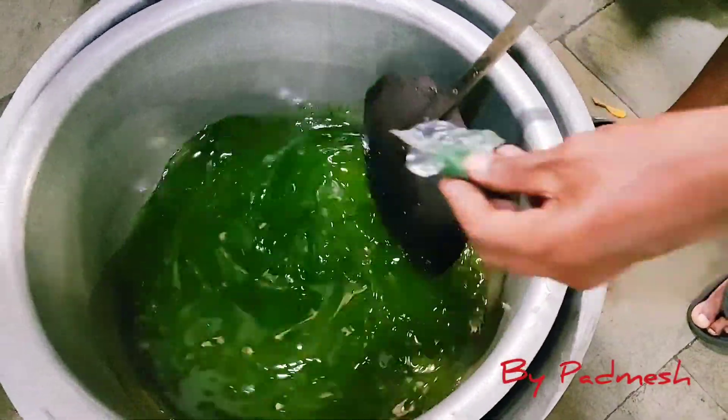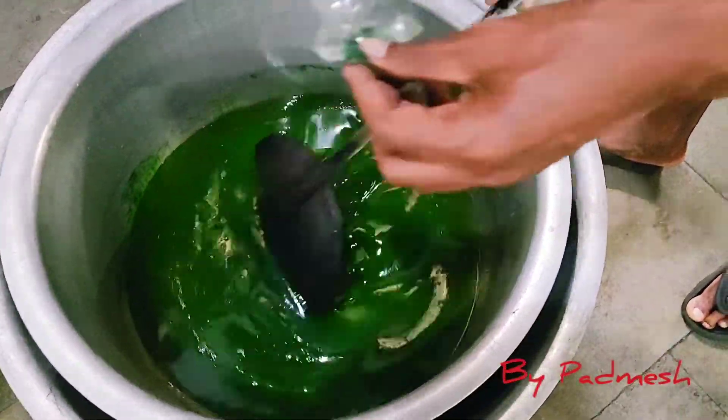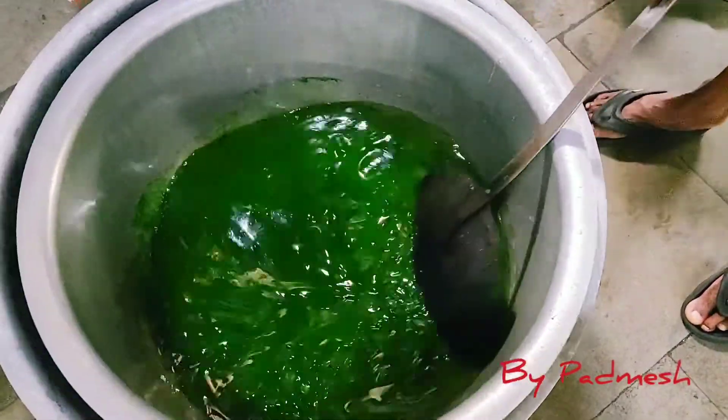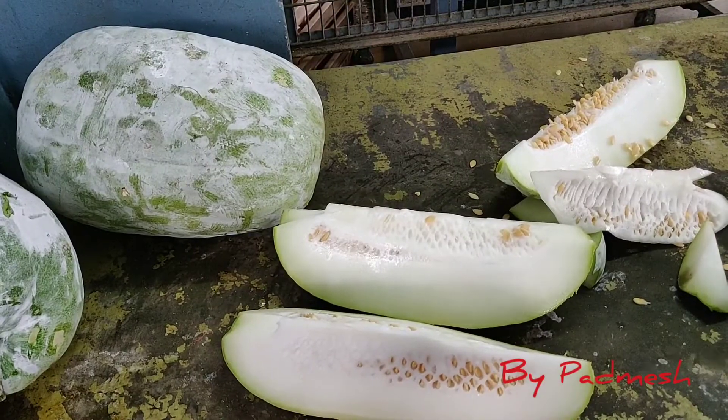We're going to add green color. Next, we're going to add a lot of pusnika.